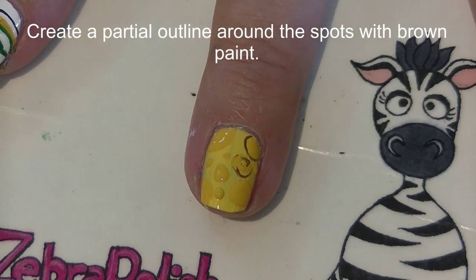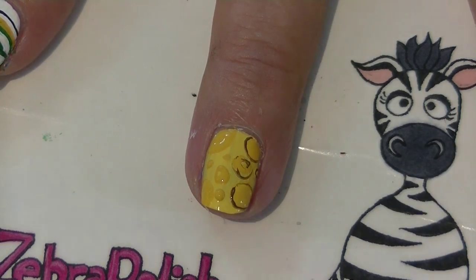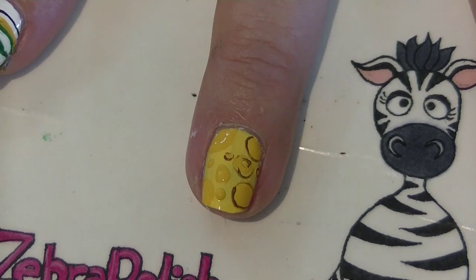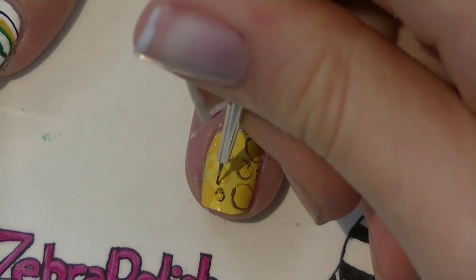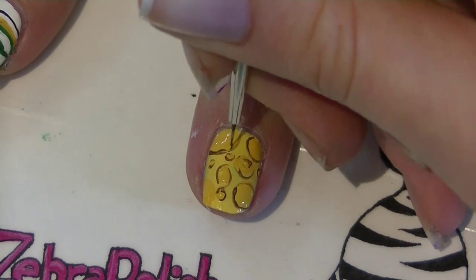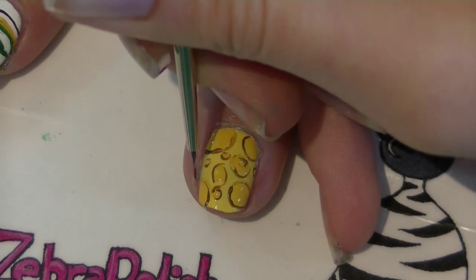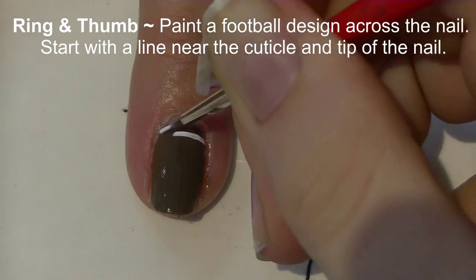Do a partial outline around the spots with brown, almost like a leopard print but with different thicknesses around different outlines, making them a little wavy. Try to keep the lines smooth, but don't go all the way around the holes in the cheese — just partially around them.